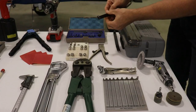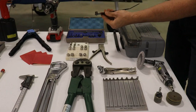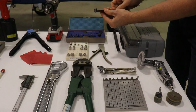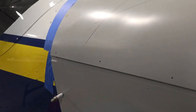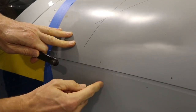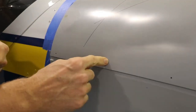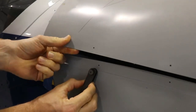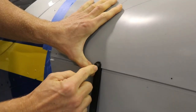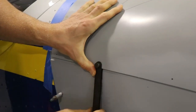These tools are called hole finders, and they are for slipping in between sheets of aluminum so you can find a hole that's matched to a hole on the bottom sheet. For example, if you have all the holes drilled in the outside skin and want to match it to the inside, you slip this into the hole, position it, and then drill right through the top — giving you a hole lined up with the hole below.